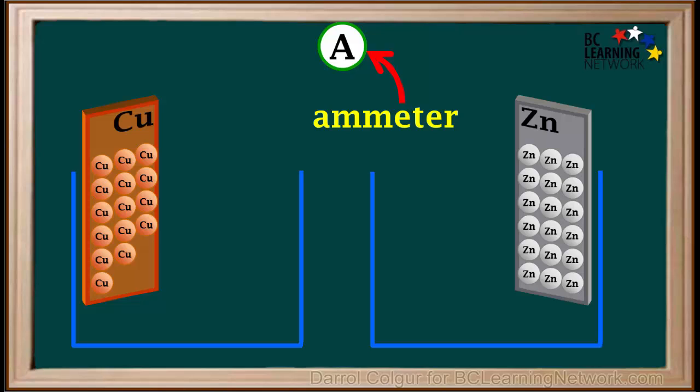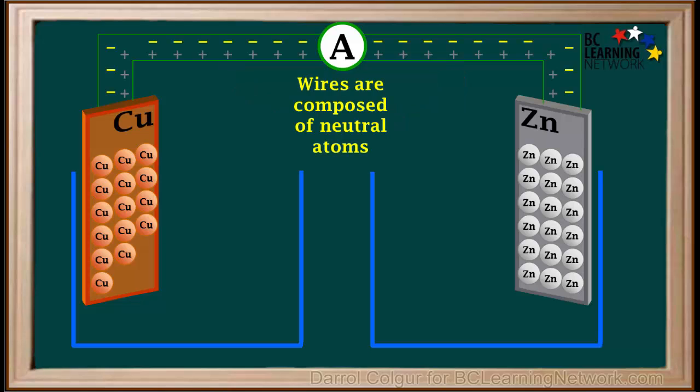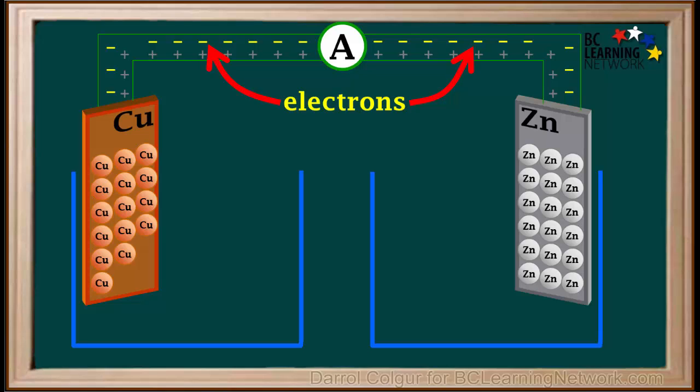We obtain an ammeter, which measures the rate of flow of electrons, or current. We'll attach the ammeter to each electrode using conducting wires. Wires are composed of neutral atoms, which have the same number of protons as electrons. Protons are positive, so we'll represent them by positive charges, and electrons are negative, so we'll represent them by negative charges. Protons are in fixed positions in the nuclei of atoms, so they don't move in the wires — but in metals, electrons can move easily.